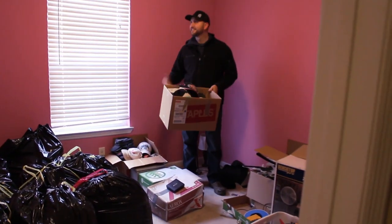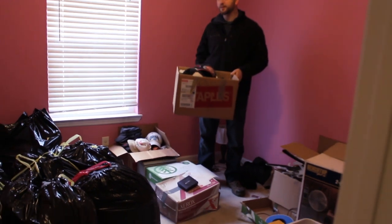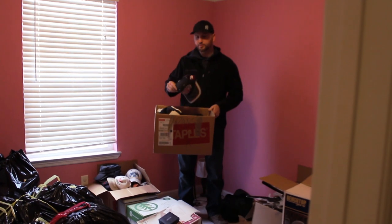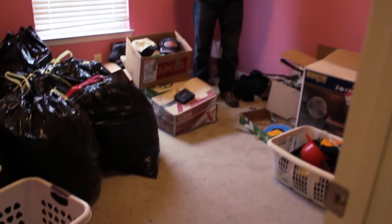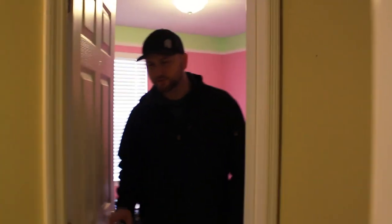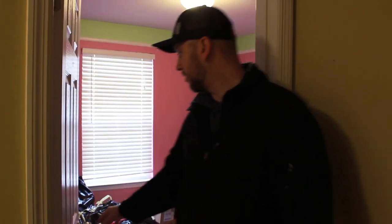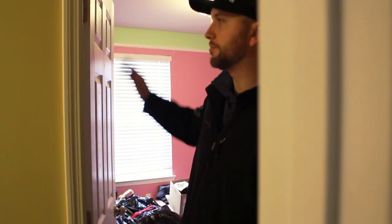Let's go into bedroom number two. Excellent two-tone paint job here — green and pink — but we would go with one neutral color throughout the whole house. Other than that, this is just like bedroom one. We're going to replace the carpet with new carpet and pad. Six-panel doors look great, and the hardware on the doors is perfect — nice and modern — so we'd probably keep all of that in place.